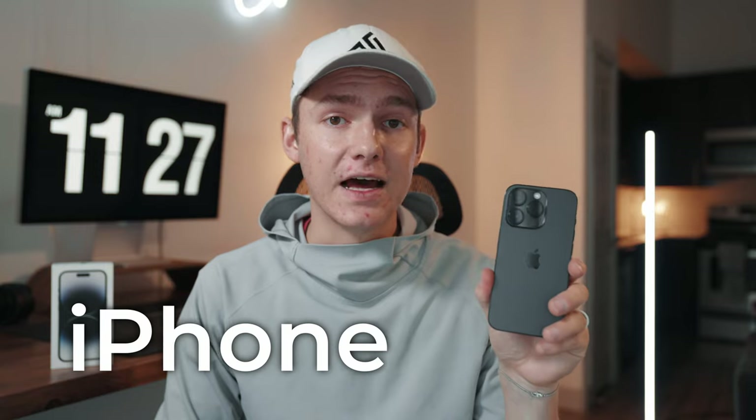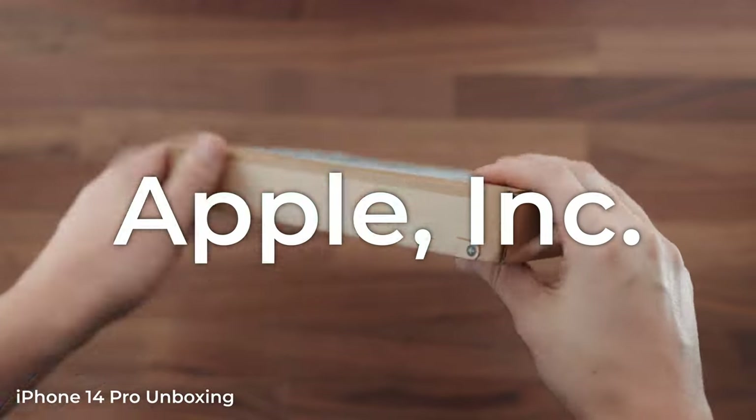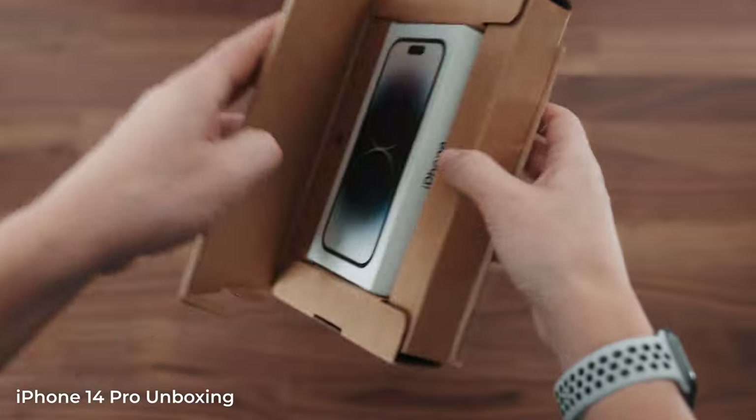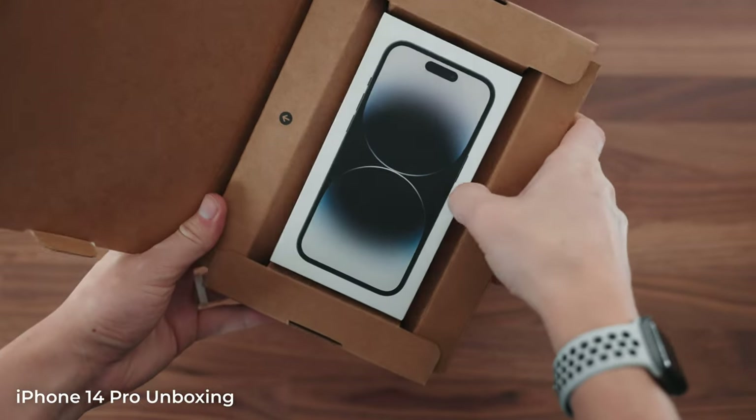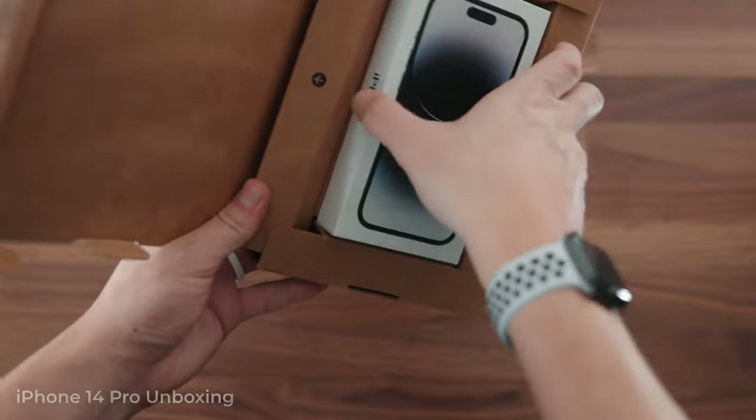What's up guys, Austin Brady here and in today's video we're gonna be unboxing the iPhone 14 Pro and is it worth upgrading? Here we have our package straight from Apple — that is looking so good. This box looked a little big for just an iPhone, but I can see why.